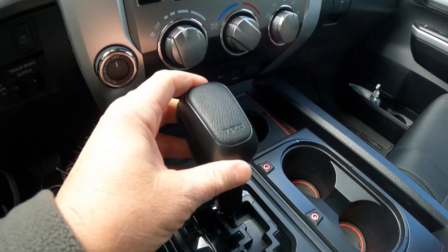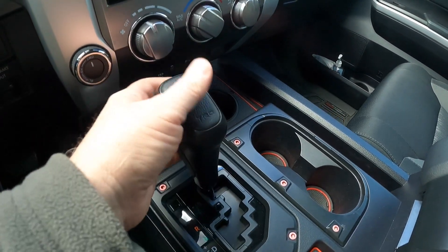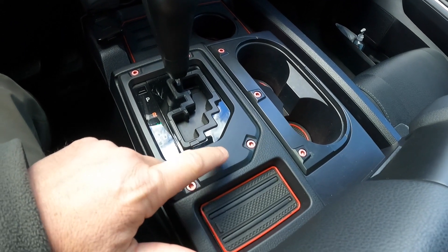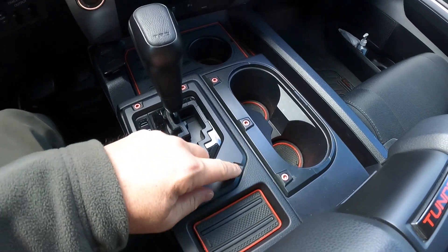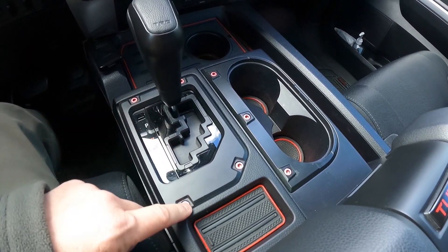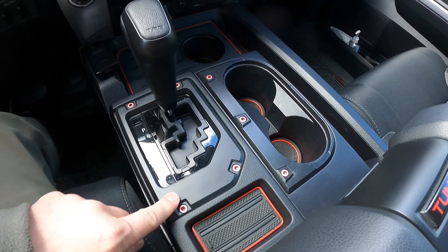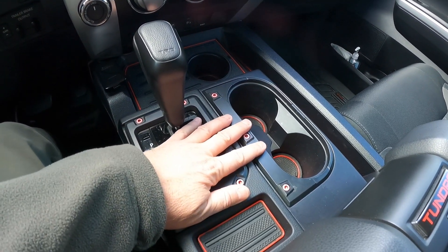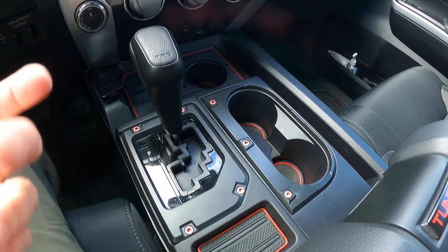A shift knob is always a good start if you're looking for a mod to do for your truck or a gift to buy for somebody. I've also got this from AJT Designs — I blacked out the chrome on the console here. When I did that you could pick these little anodized bolts in black, blue, silver, or I picked red. They've faded a little but they still look good. These three pieces here get rid of all that chrome — I do not know why they have so much chrome in these Tundras.